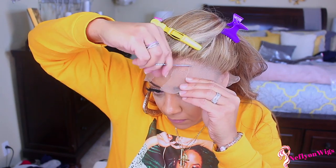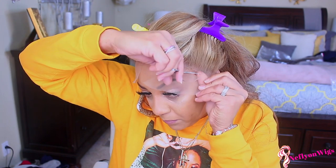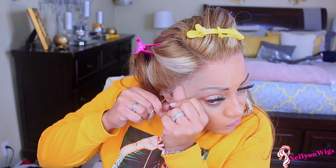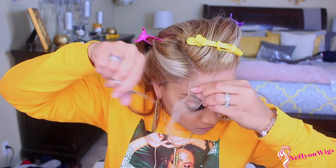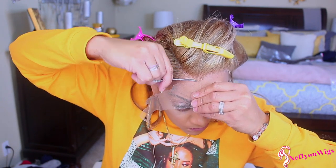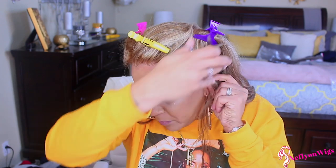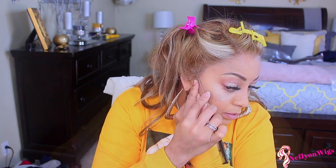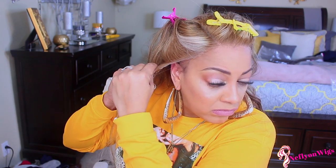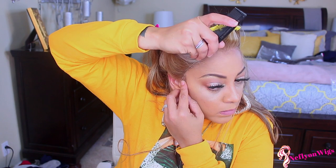Just get you some scissors or some eyebrow trimmers. I'm trying the eyebrow trimmer thing, but a girl has got to get a new pair because a dull pair does not work out. The lace is soft and you can see that — I'm not a huge fan of really soft lace because it takes a little bit more work to lay down. I placed a part over my ear with my rat tail comb and I'm just going to cut off that excess lace. The wig was a little bit too big even though it's a medium, which is standard — everybody's head circumference is different, so you may need to customize it.